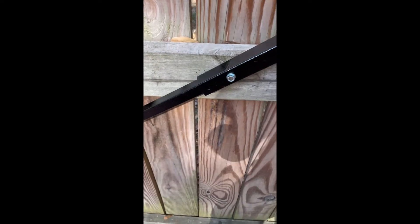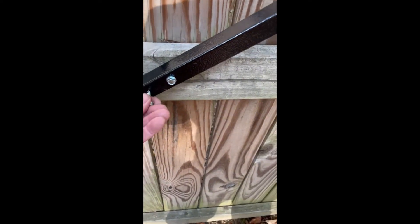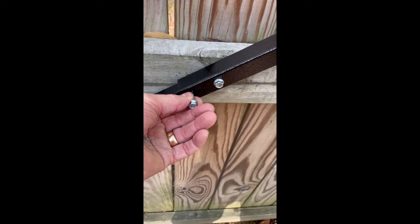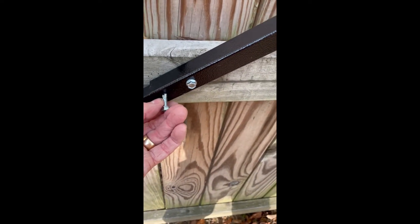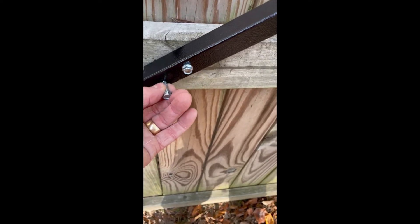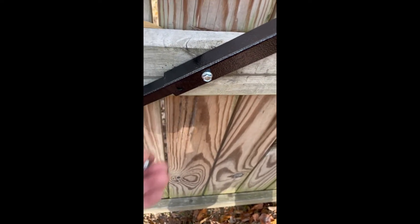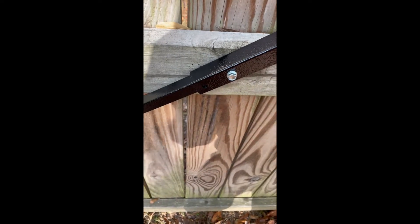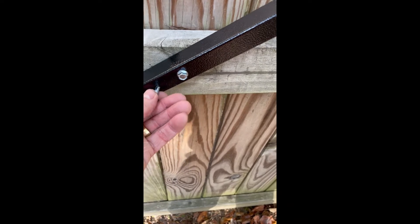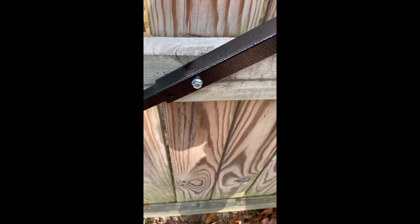Then you're going to put your two self-tapping screws in here. This is where you want to make sure your battery is good and charged up because it takes a while to chew through — that's some good heavy gauge metal they use. You might want to drill a pilot hole first; it would probably be easier, but I didn't.